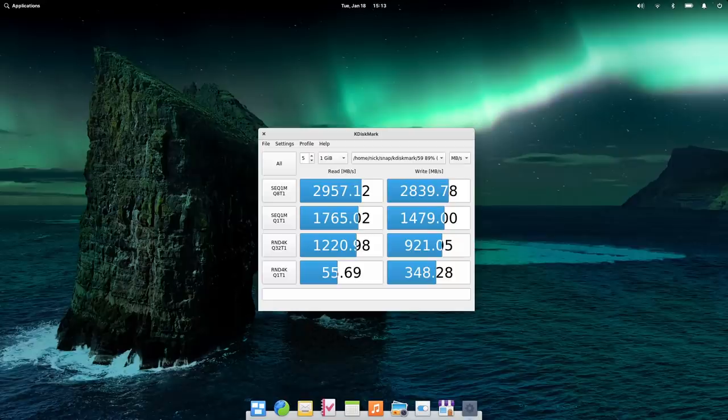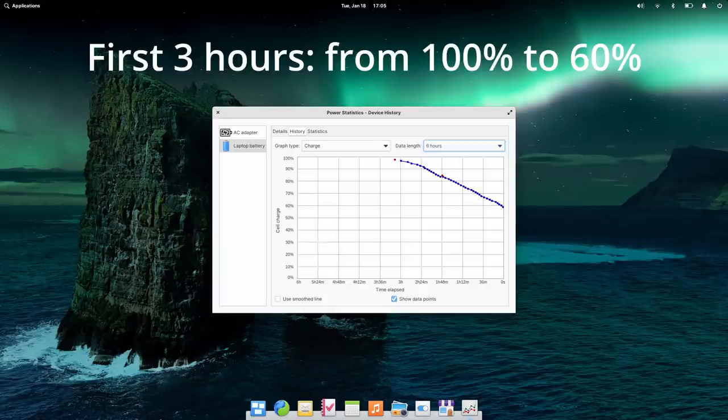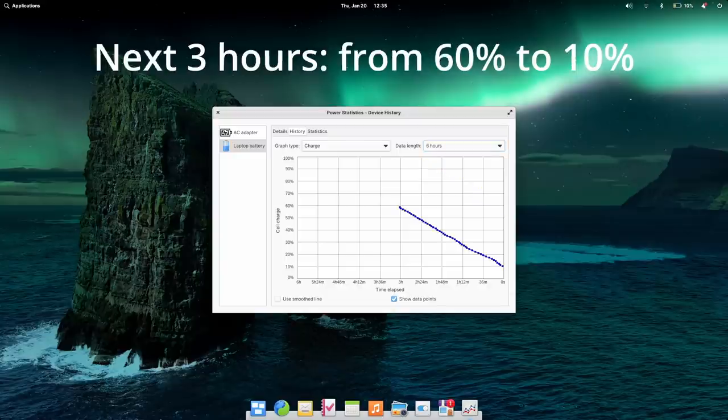I could not reproduce the advertised 7 GB/s read and 6.5 GB/s write speeds from their website, but after checking with them, it's because my review unit has a PCIe Gen 3 SSD and those speeds are for PCIe Gen 4 — so it's normal. The speeds I got are good and as advertised for a PCIe Gen 3 drive. The battery life is really good — while testing with Geekbench, disk benchmarks, YouTube videos, installing applications, running updates, all on Wi-Fi at 50% brightness, the laptop lasted six hours. For less power-hungry tasks you can probably get seven hours. It's a 65 Wh battery.